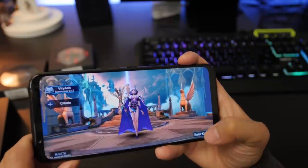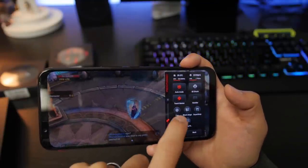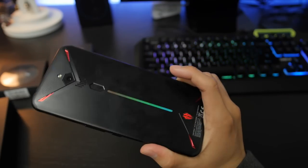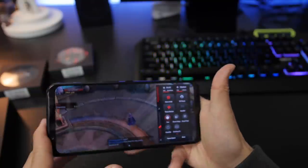Speaking of additional features, you can turn on and off the fan on this phone — there is a fan that keeps this phone cool, allowing you to play games for a longer period of time. This is a liquid cooling system on this phone. I'll do a video just testing out games and seeing how long it can take.